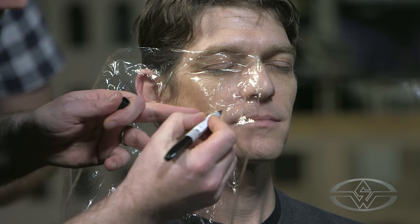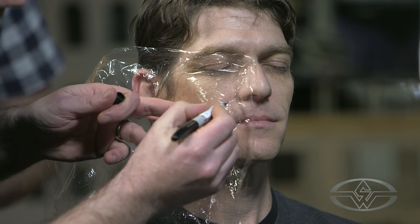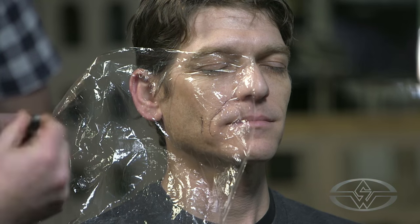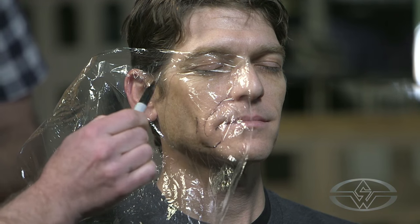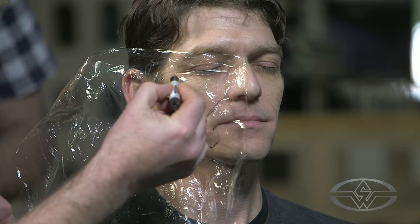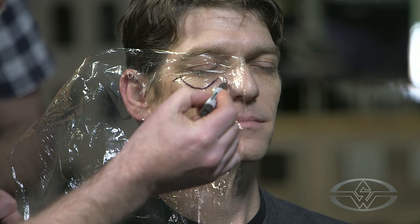So I'm going through the plastic slightly there. I'll use the other side of my Sharpie. This piece isn't going to be the biggest piece, I'm just going to come here. Now, the eyes — I'm going to use some old age stipple.